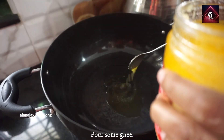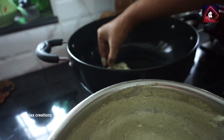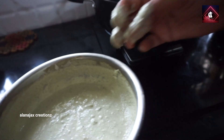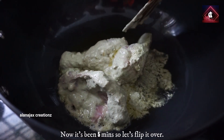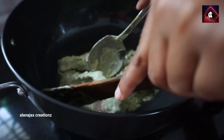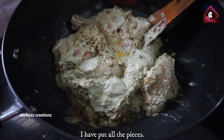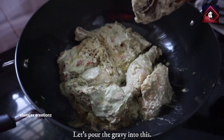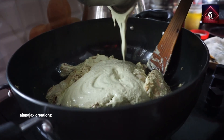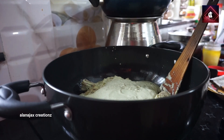Let's add the gravy. The gravy is ready. Put the gravy in the pan. Let's put some salt in the pan.